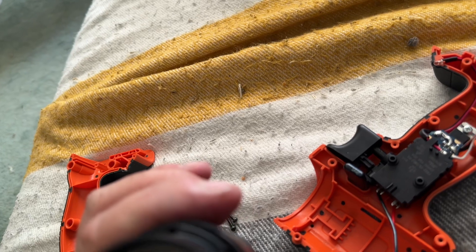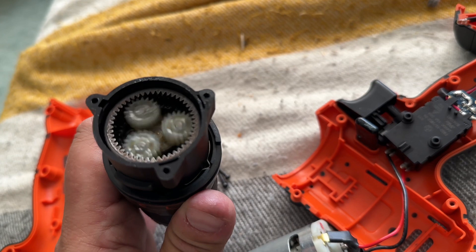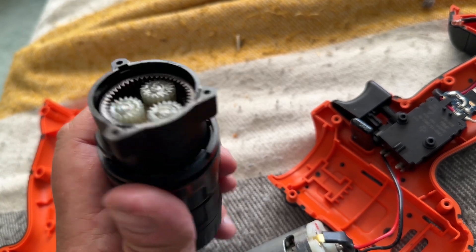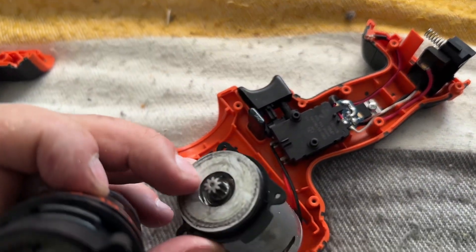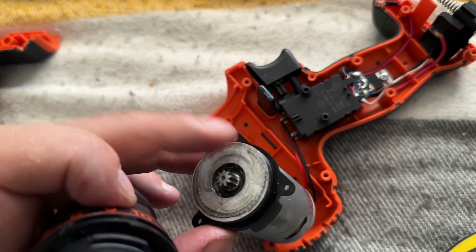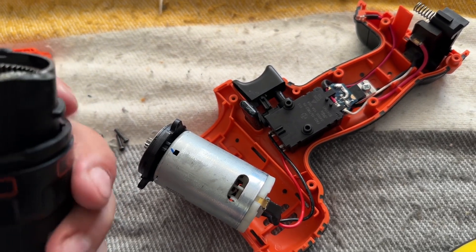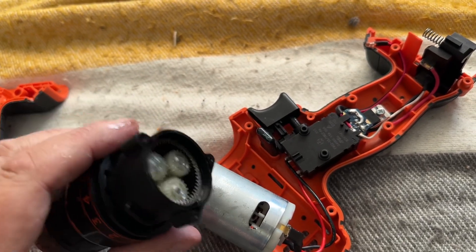Interestingly, this is actually probably a good area to apply some lubrication periodically. I would recommend a silicone grease — something that is fine to use around electrical motors and things. Although to be honest there is already a bit of grease in there. So what I'll do is put everything back together and put all the screws back into the body.